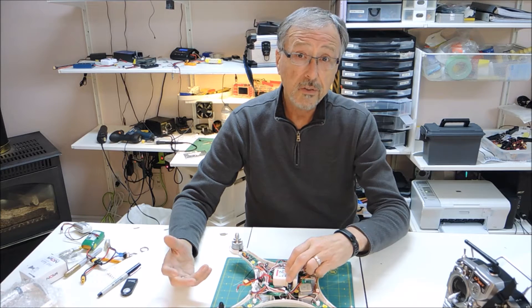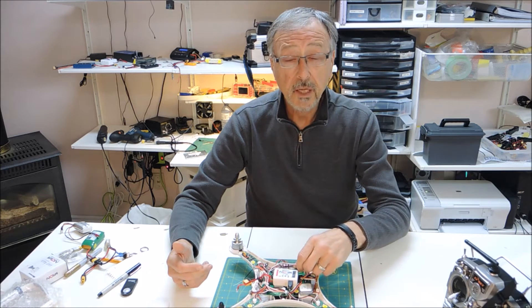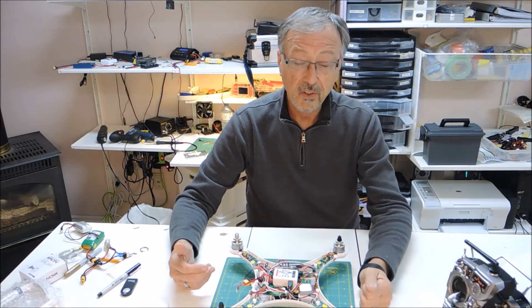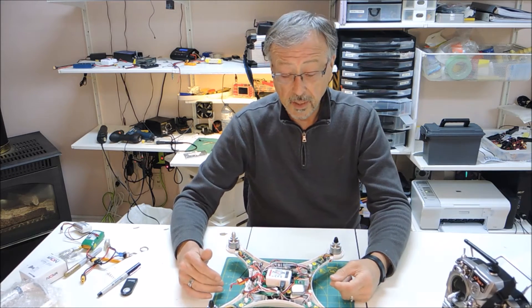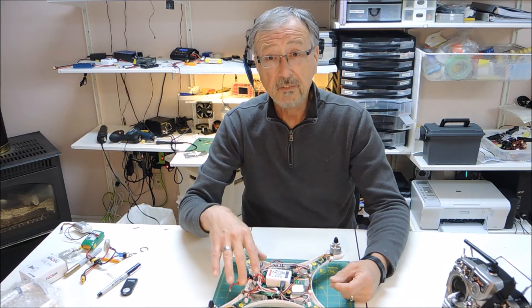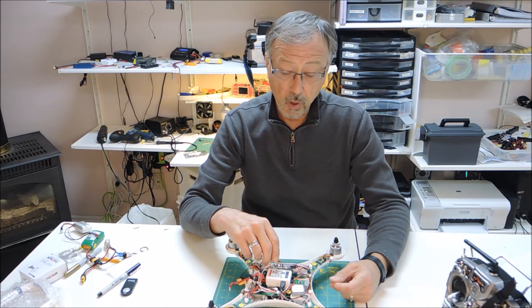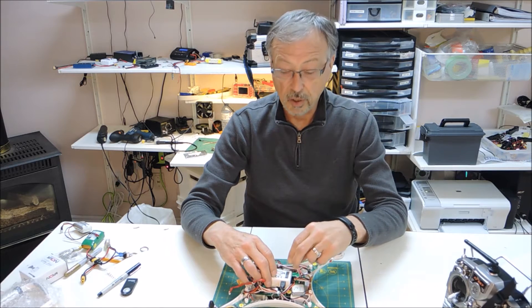The first two videos dealt with the pulse width installation type — basically the same thing with just slight variations on how you install the servo wires. But for the PPM video today, we're talking a significantly different method of wiring the quad up. I'll save that for last so I can throw the lid on and then we're all done.